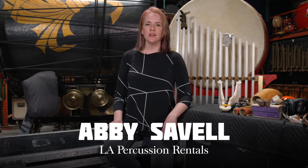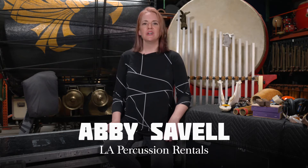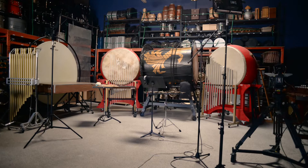Today we're here at our place, LA Percussion Rentals Warehouse One, and what we're going to be doing is recording a whole bunch of pretty eclectic instruments from a number of iconic movie scores. This project came about because I was actually contacted by Tim Rodier of Omni Music Publishing.